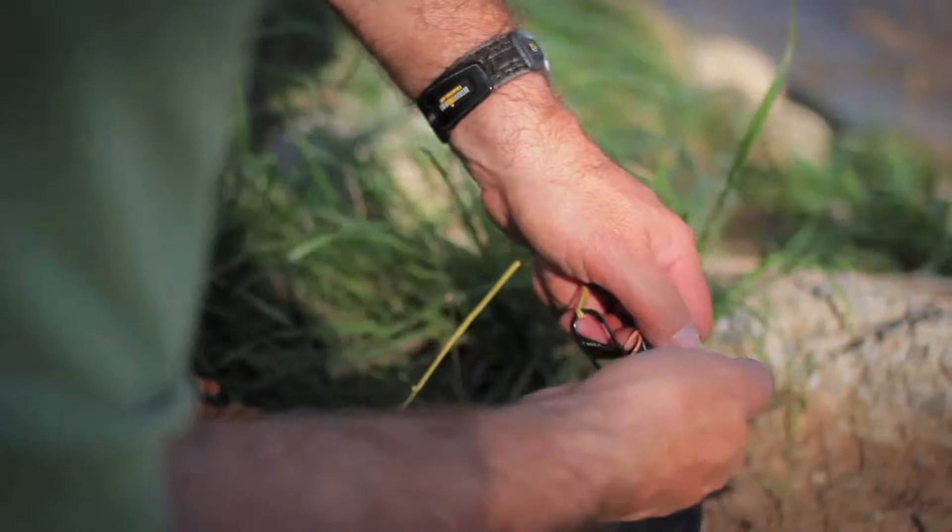The secret to this technique is using the appropriate string. A lot of people use parachute cord or some kind of string, but use an arborist string. What I typically use is a string called Zingit, but if you search for arborist throw bag or throw rope system, you'll find a very slick nylon rope.